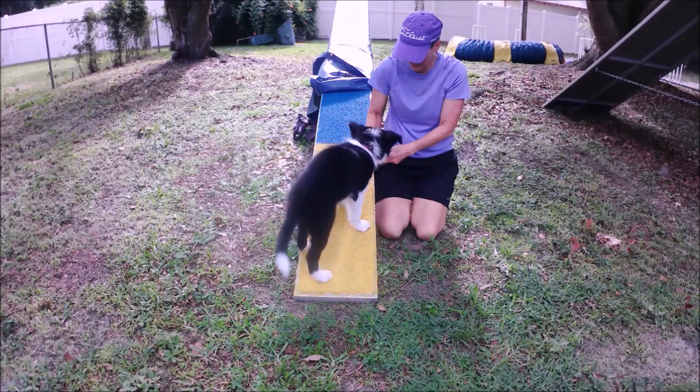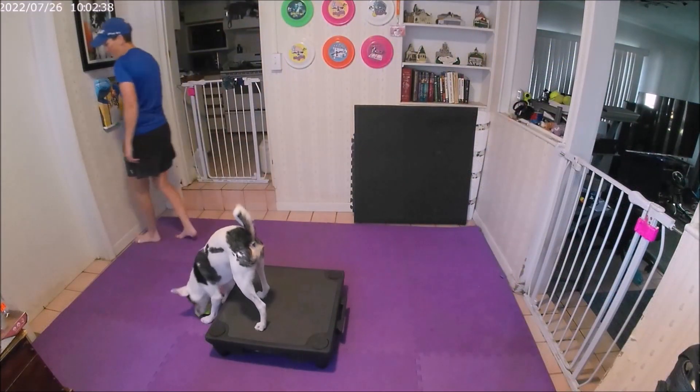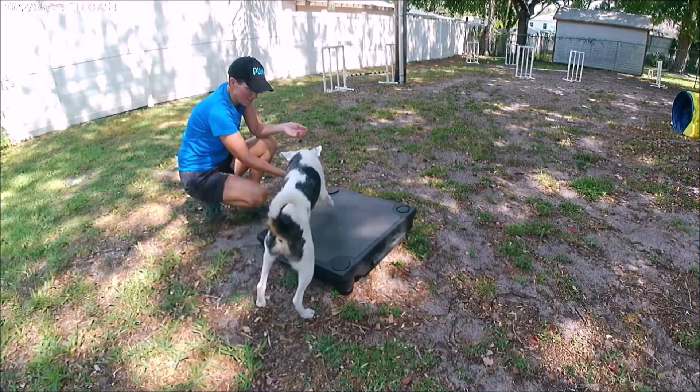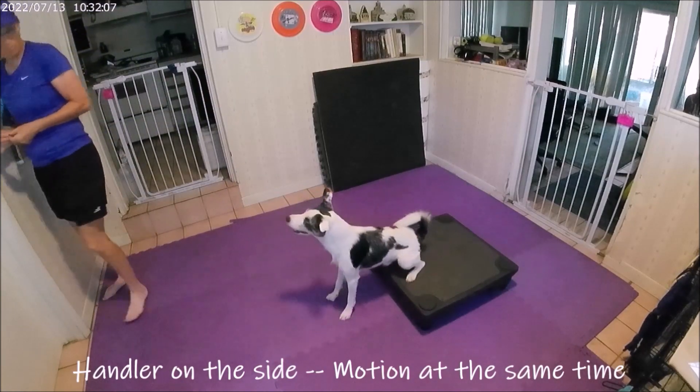Hi, my name is Amanda Jones and I will be your instructor for the two-on, two-off on a platform class available now in the Clean Run Learning Center. This class is designed to teach your puppy or older dog a reliable two-on, two-off behavior using only a platform.